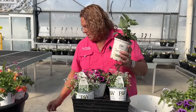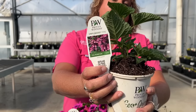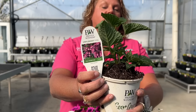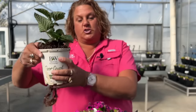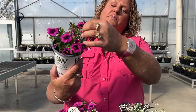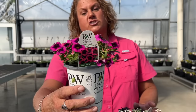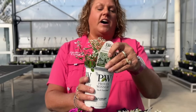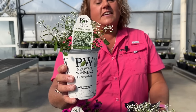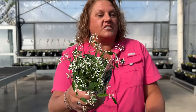The first plant in the Tickled Pink combination is the Unplugged Pink Salvia. This is going to make an excellent thriller and is the key plant for attracting hummingbirds to the mix. Next we have the beautiful SuperBells Black Currant Punch, which features beautiful magenta flowers with that deep, almost black center eye. To add a little sparkle and whimsy, we have the Euphorbia Diamond Frost, an excellent filler that's nice and wispy and fills in all the gaps in the container.